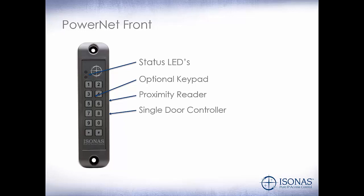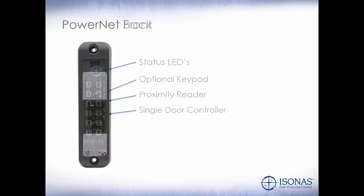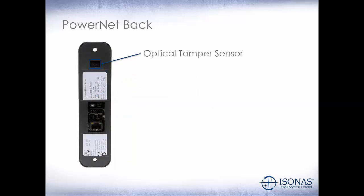If we have a single door, we can install the PowerNet at the door, plug it into our network, and administrate it via its local interface. When we have multiple PowerNets, use of the DB Crystal software is encouraged. And this is our optical tamper sensor. Remember, during the install, to put the reflective sticker on the wall behind the optical tamper sensor.